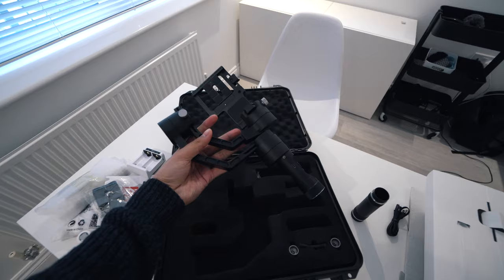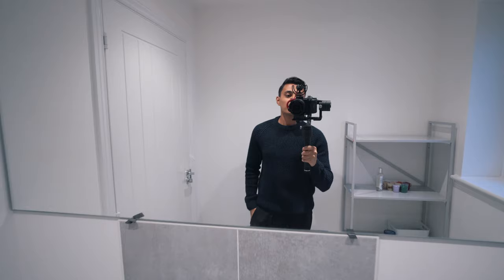And then obviously you've got the crane itself — pretty small as you can see. I mean, this fits in my hand really easily. What I'll do is set this all up and then show you what it's like once it's all set up.